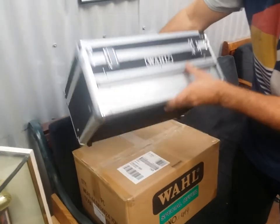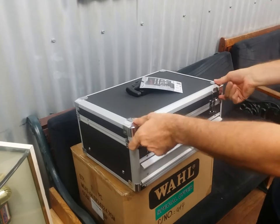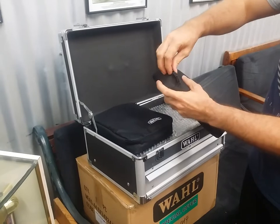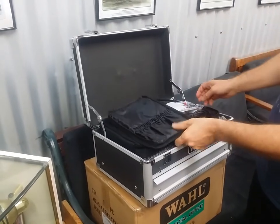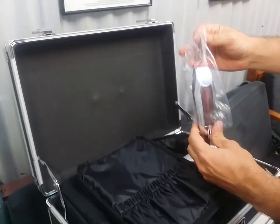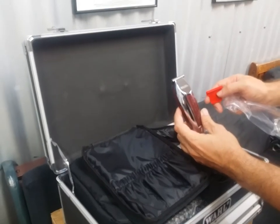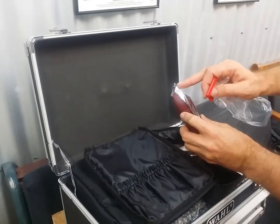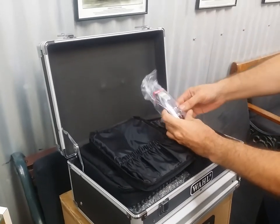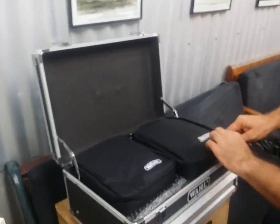Awesome, durable hard case. And we just flick the lid to reveal. First up, in a nice little soft carry case, the WAL Detailer. The WAL Detailer is awesome for edging and hair art and neck trimming. Zero gap blades for really close cutting. And the WAL Detailer is a really great trimmer, probably the best trimmer that WAL have released in Australia, probably ever.